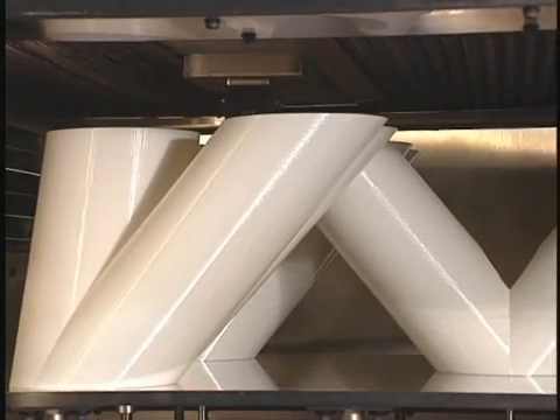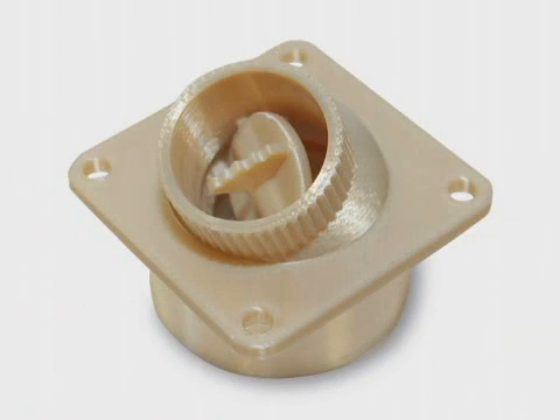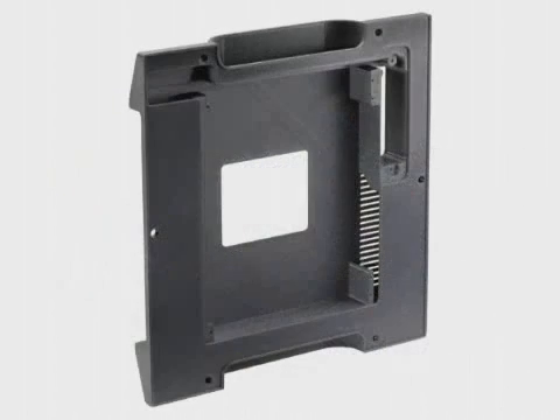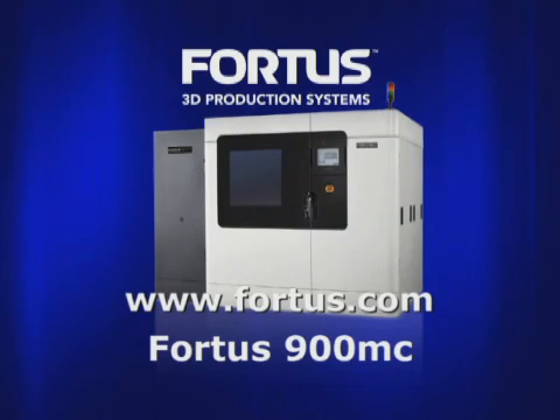Superior materials, combined with advanced components for the system gantry, electronics, and software, allow the Fortis 900MC to produce parts with the highest accuracy, repeatability, and durability, making it the most capable system for stringent manufacturing and prototyping applications. The Fortis 900MC by Stratasys. Real parts mean real possibilities.